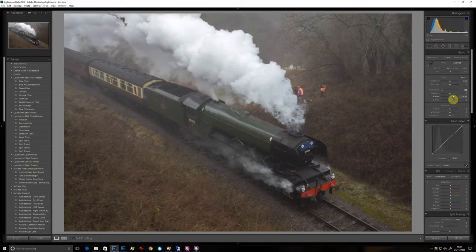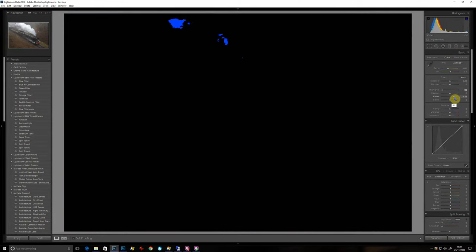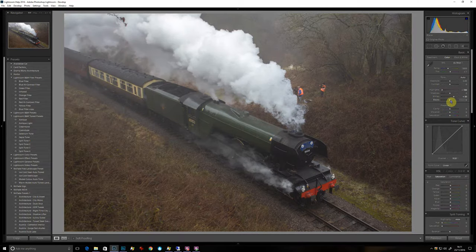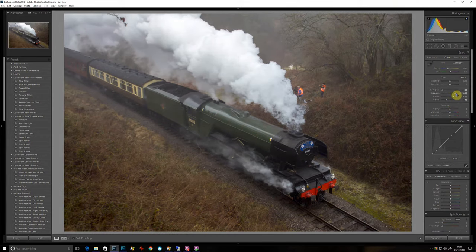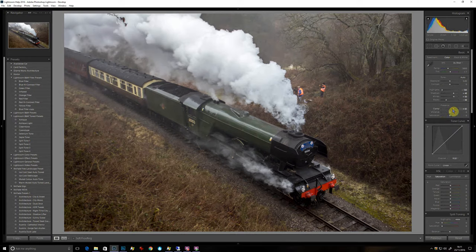Maybe bring the whites up a bit. If you put your finger on the Alt key, remember you can slide it to the right, and when the white starts to clip, let the blue bits come up. Do the same with the black. So we've now corrected the white and black points, and we can maybe make these mid-tones a bit brighter by adding a bit of light to the shadows, a bit of clarity, and some vibrance.